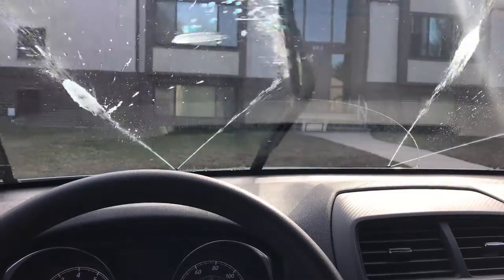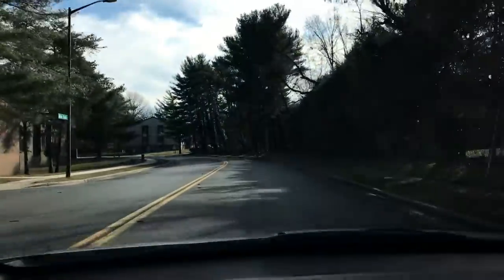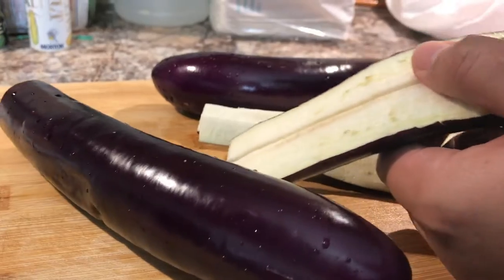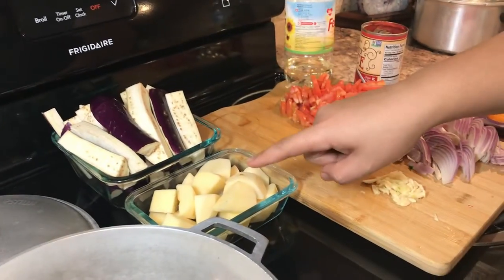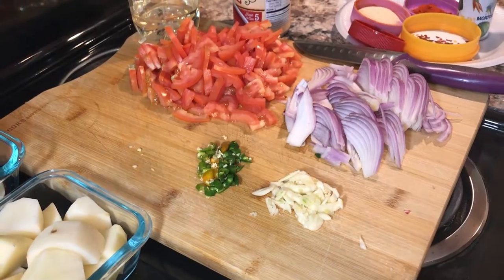Got the groceries right here, so let's make eggplant and potato together in tomatoes. All the cutting is done — our eggplant is right here, I have potatoes right here, this is our onion, this is our garlic, these are our green chilies and tomatoes.